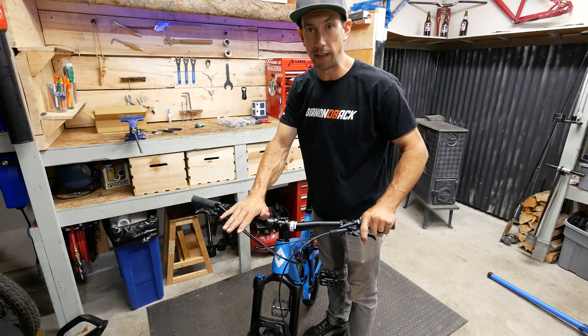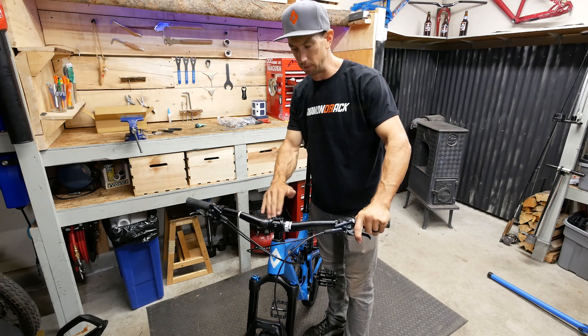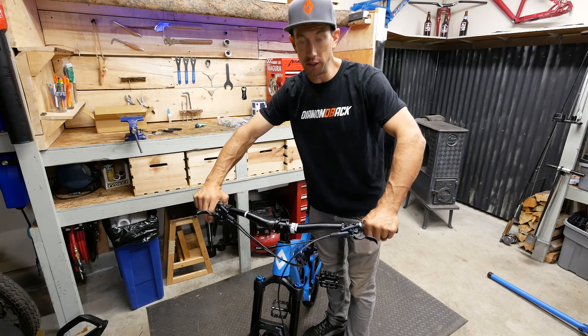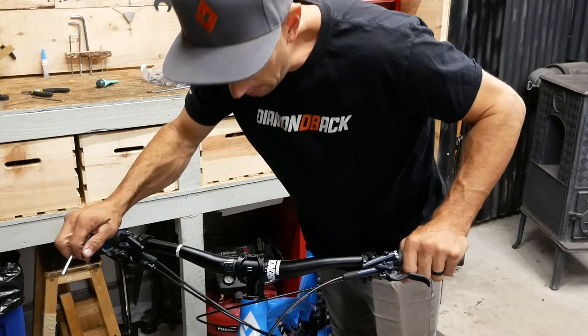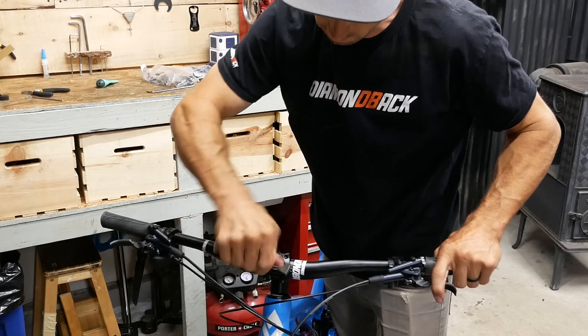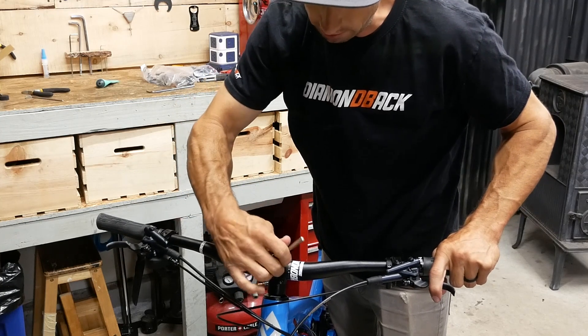The first thing I'm going to get set up now that the bike's on the ground is the cockpit. I'm going to make sure the bars are at the angle that I want them at so it feels good to my hands. Things look centered here, so I can go ahead and snug this up so nothing moves while I'm riding.